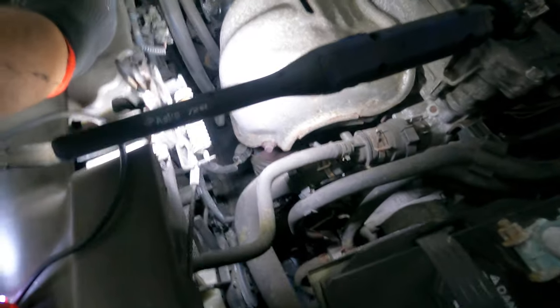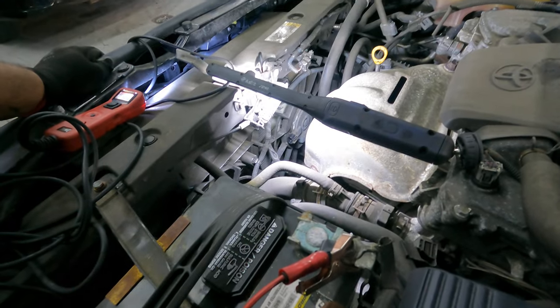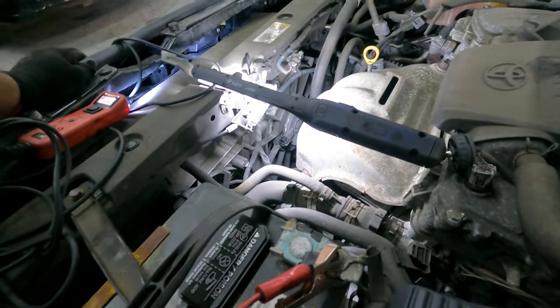I have a 2015 Toyota 4-cylinder in the shop. The customer came in with a complaint of engine overheating and the red temperature warning sign. Obviously, the first thing I want to check when the engine is fully hot is whether the fan is working or not — and the fans were not working.